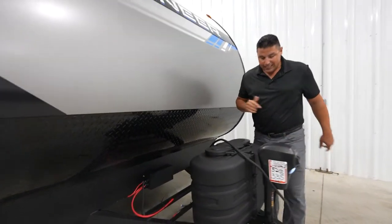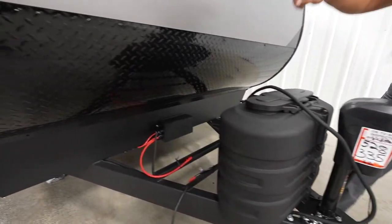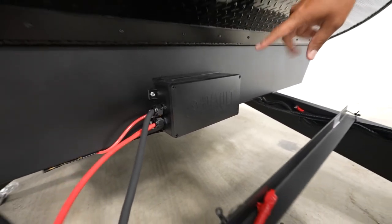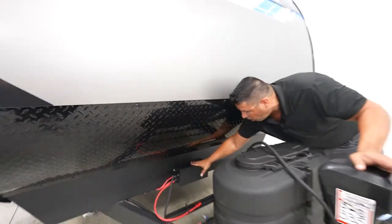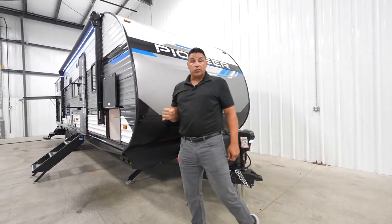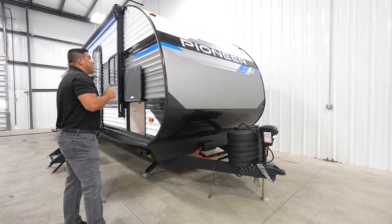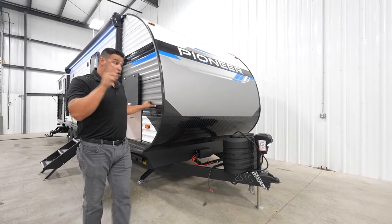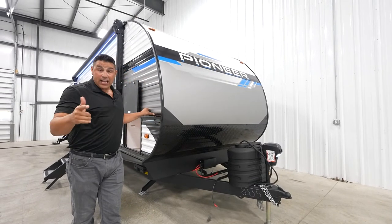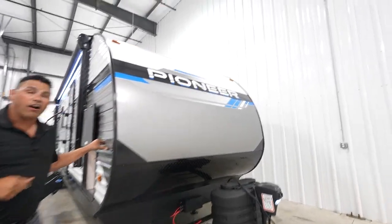Setting up is easy and breezy here with Pioneer. You got a power tongue jack, power stabilizer jack, and peace of mind. Accessing your breakers, your fuses, your seven-way — it's all here in a centralized, all-weather protected box. As I said in the intro, this is the ideal floor plan for those large families of four to five plus. You're going to love the pricing with everything that's included. For more information on this floor plan or any of the floor plans from the Pioneer lineup, we invite you to learn more by going to heartlandrbs.com.